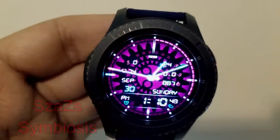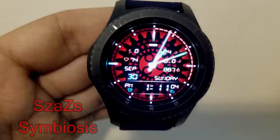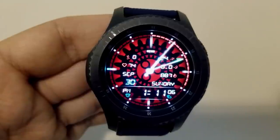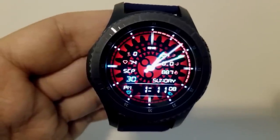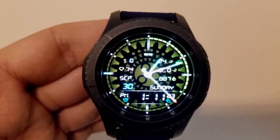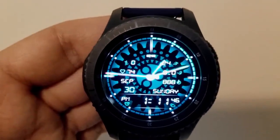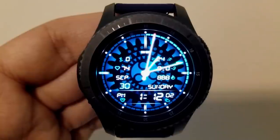This hybrid watch face is called Symbiosis and again it has those nice colorful glowing-tipped analog hands as well as another animated background and 8 color themes to choose from. This one displays your floors climbed, your last recorded heart rate, full date, calories burnt, distance traveled, as well as your step count and goal.